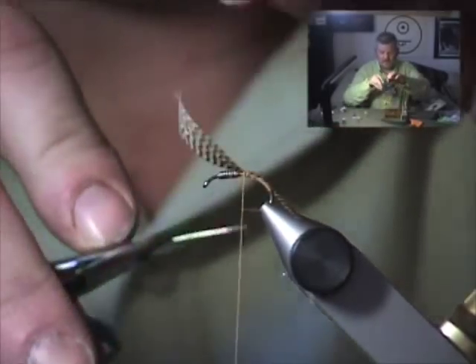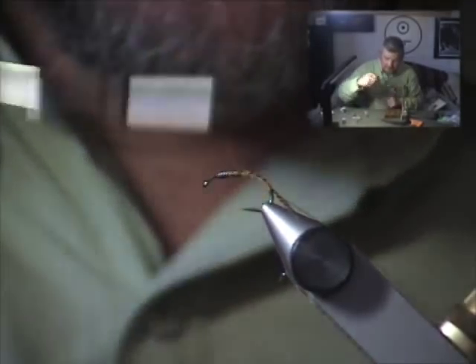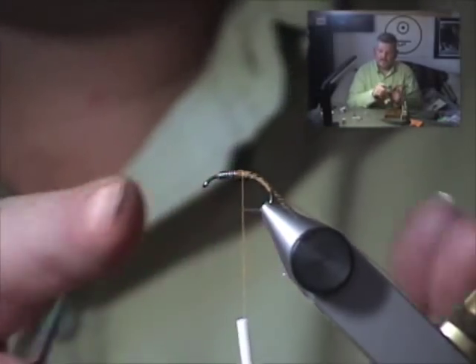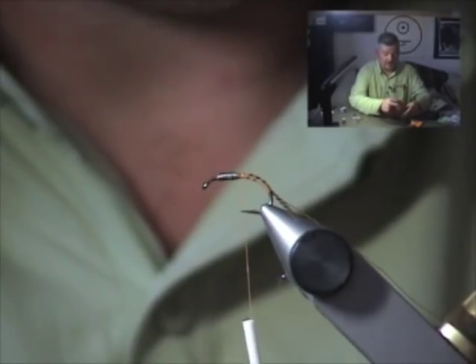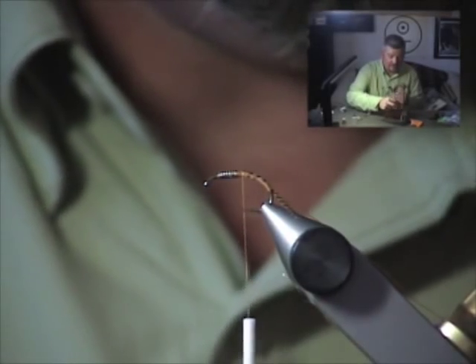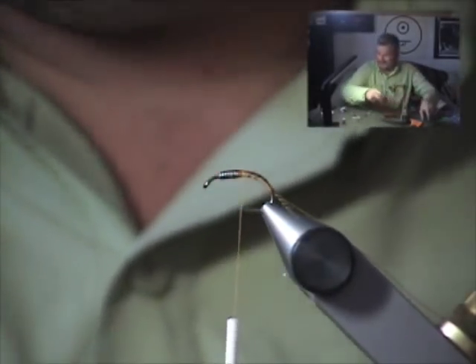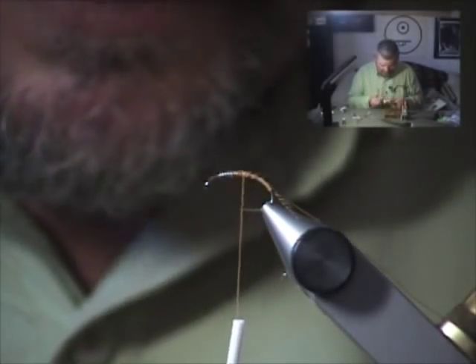Wind forward — I'll cover those just to the back of the lead wire. It gives a nice smooth transition, and we'll be able to dub a slender smooth body because we have a slender smooth underbody. Whatever you do to the underbody of the fly is reflected in what you do afterwards. If you've got a lumpy, ugly underbody, when you dub that body, you're going to have a lumpy, ugly overbody too. So just keep them smooth and your flies will come out perfect every time.